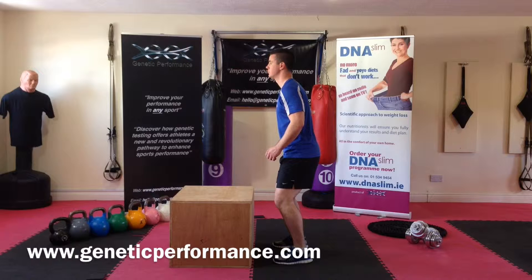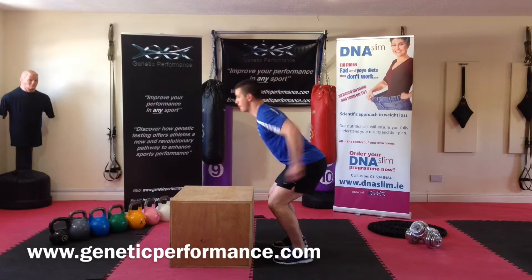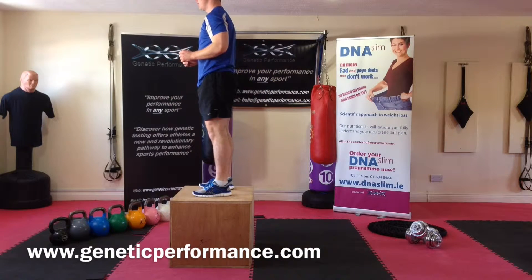This exercise is performed with flexion at the knee, driving the arms forward, keeping the head looking forward, landing squarely on the box.